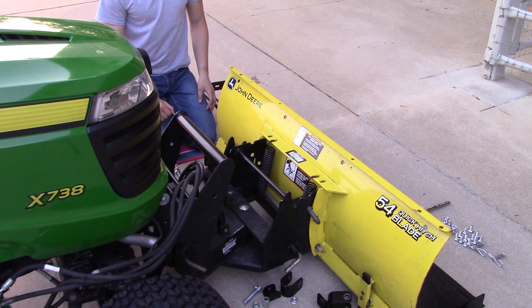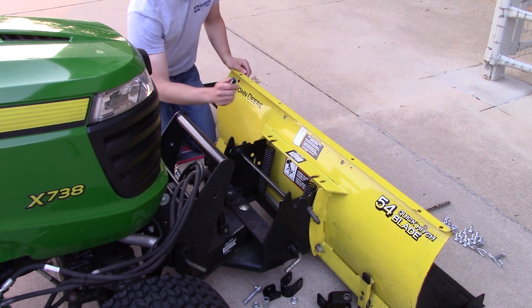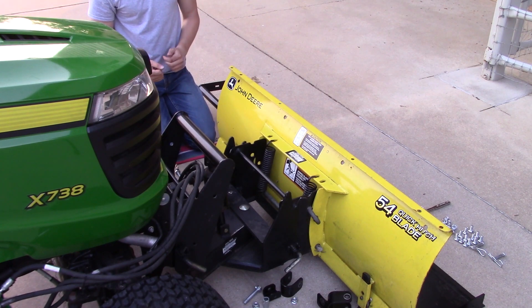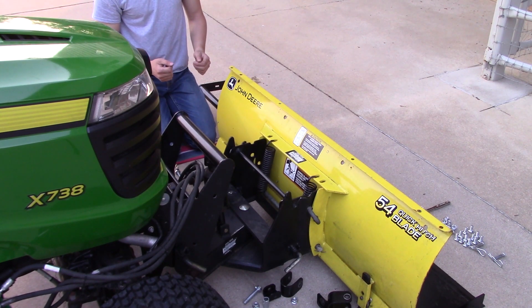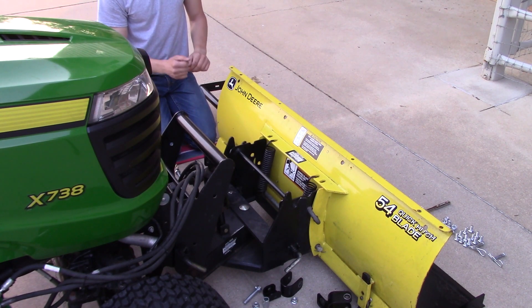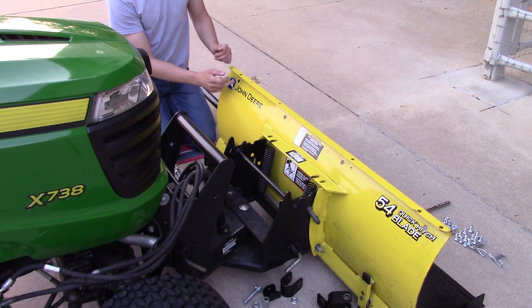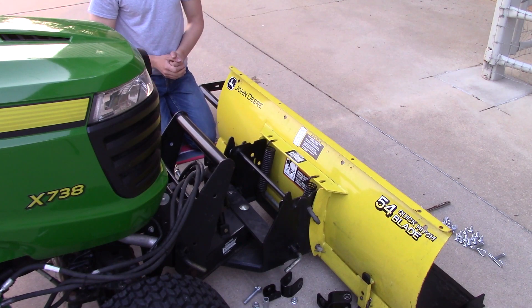Now we have to mount the pivot tube to the blade. In order to do that, we have to drill four half inch holes in our blade. A couple of notes first: make sure you have safety glasses when you're drilling holes — that's very important. And don't worry about these holes damaging the integrity of the blade. This is a John Deere licensed product and John Deere engineers have confirmed that these holes do not damage the blade in any capacity.